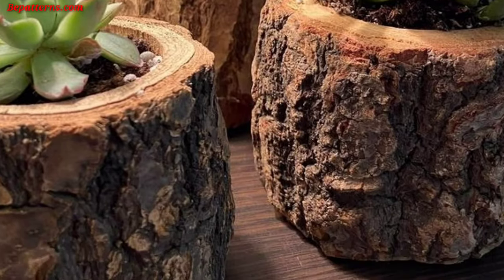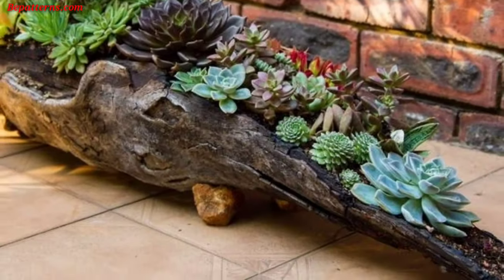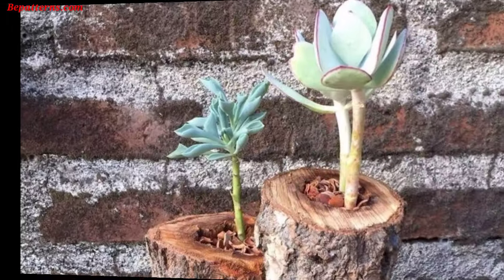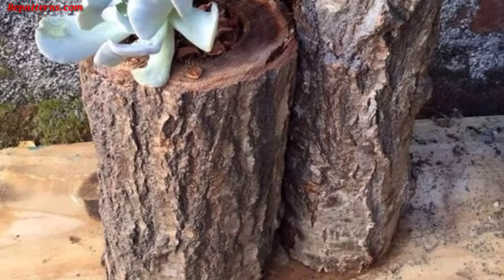Use large logs as garden benches or stools — they can serve as both functional seating and decorative elements. Remember to consider the type of wood, drainage, and maintenance when implementing these ideas, to ensure the longevity of your wooden log garden.